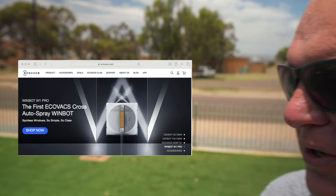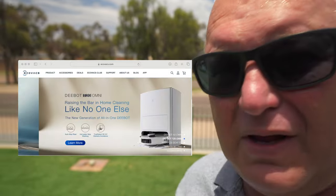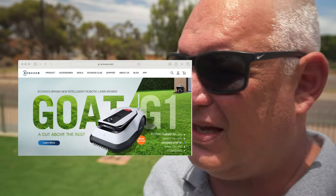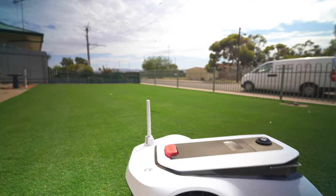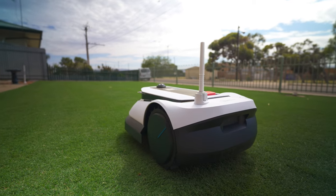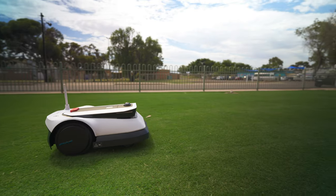Being part of the Ecovacs system you could have your whole home automated — with your vacuum for your house, your window washing with the Windbot, and the Goat doing your lawn. I really rate this mower — go check it out at major retailers: JB Hi-Fi, Bing Lee, Harvey Norman. Massive thanks to Ecovacs for giving me a go with this product. This review wasn't sponsored by Ecovacs and everything in this video is my true and honest opinion. Ecovacs didn't have any control of the content.